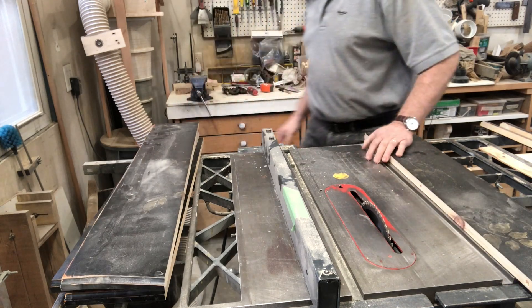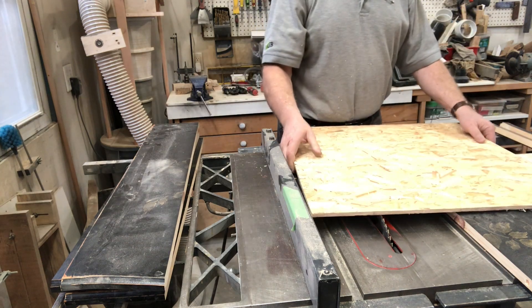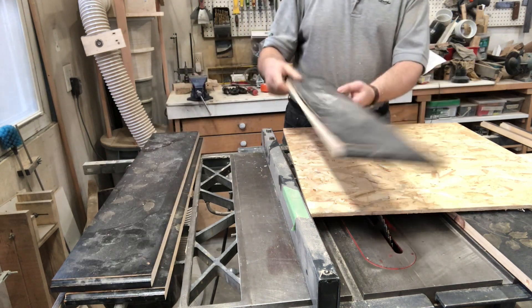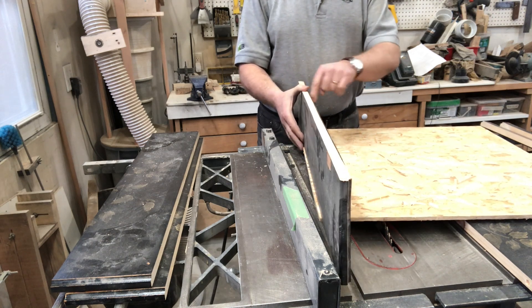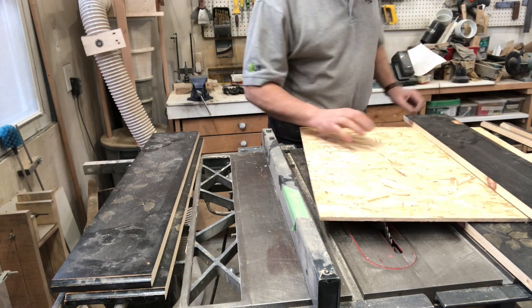The filter itself is 16 by 20, so I want to make sure that the inside dimensions of my box are 16 by 20. Therefore, I need to take into account the width of these pieces here that form the edges of the box. So the inside here is 16 by 20 — do a little bit of calculation and come right back.